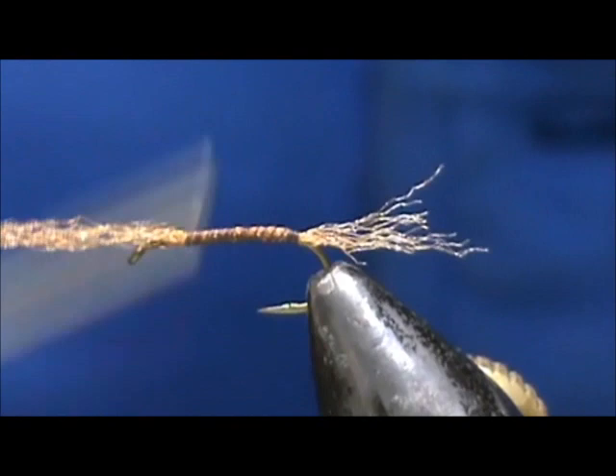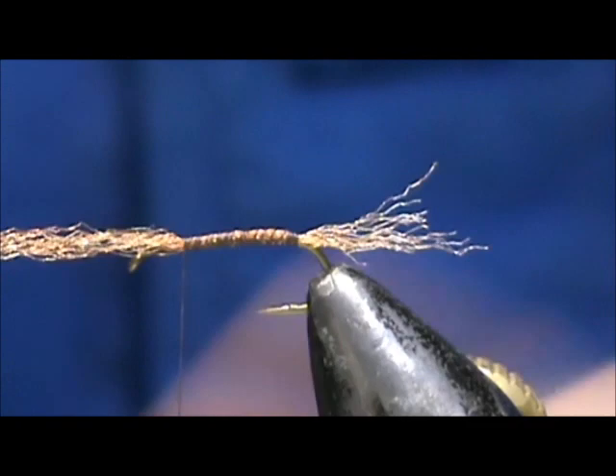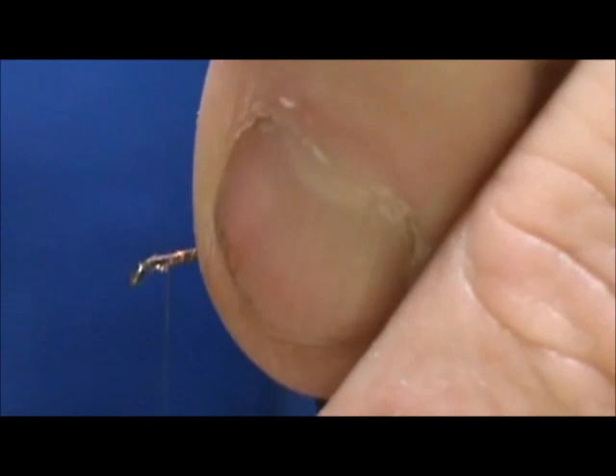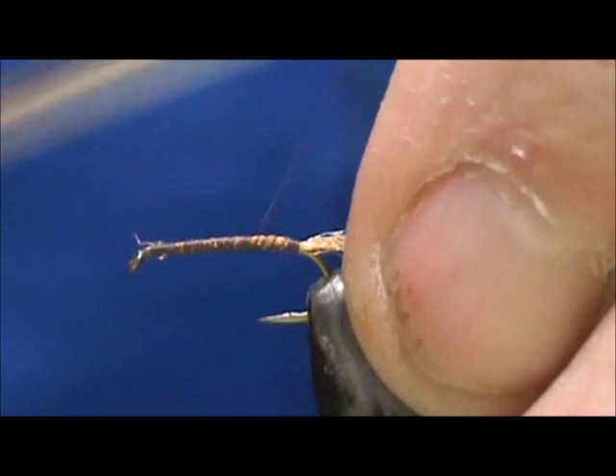Because we're going to use Hare's Ear dubbing for the body, and having a lump won't really matter. But it's good practice to wind your materials as far forward in order to keep that level body.